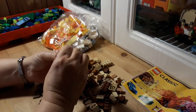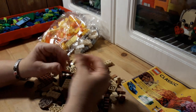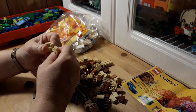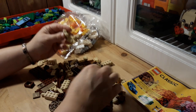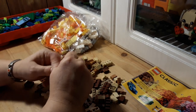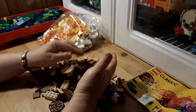Oh those look cool! These are nice to get too. New bricks are usually so tight. Alright, two more bags.